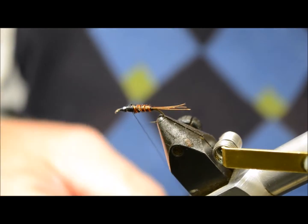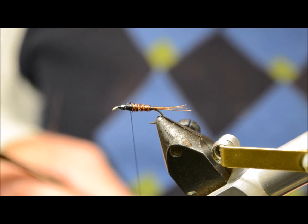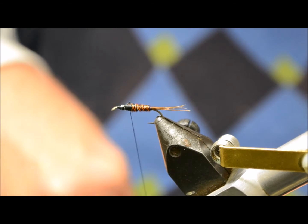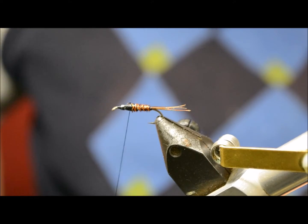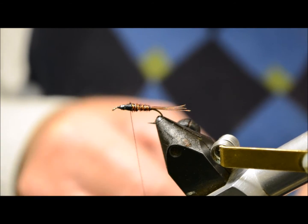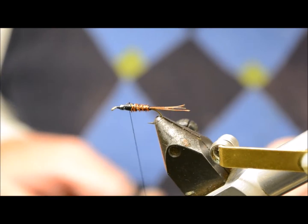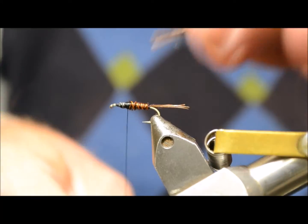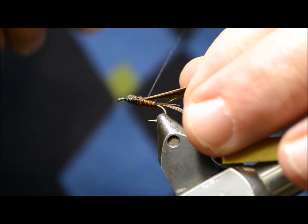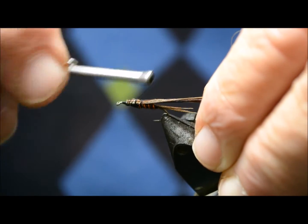Right, next job is to tie in the wing case — a little bit of Pheasant Tail. Tie that on top. Nicely bound in.